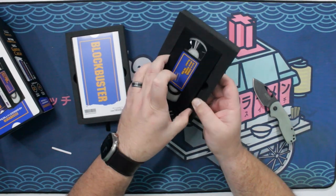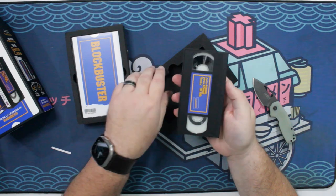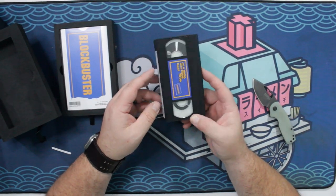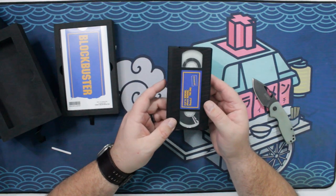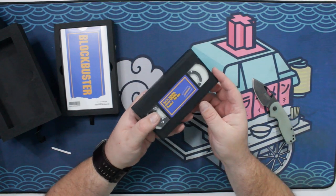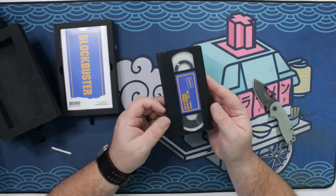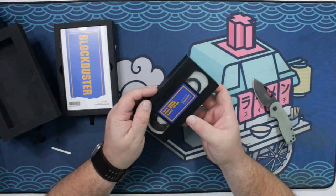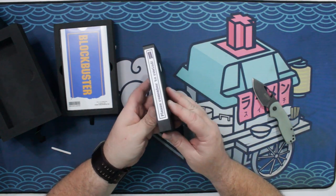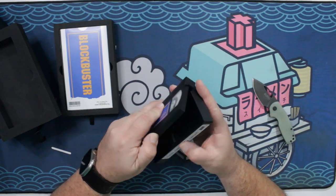Look at this thing, man. So the scale of it — it's like a mini VHS. I'm not sure why, if they're going to go through all the trouble to do something like this, why not make it a full size? But I'm just happy that this exists. Just remember to please rewind — it's right here on the back too. Please remember to rewind. Oh, Blockbuster — why'd you have to die such an ugly death?